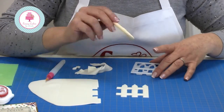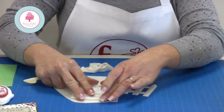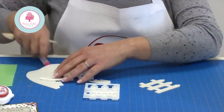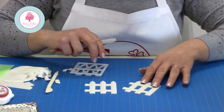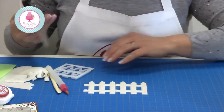Here you can see we've got a join ready for the next section of fence that we're going to cut out. Nice and easy — place it on top, press all the way around, remove the excess, cut out the sections that are not required, and pop it through. Very, very quick and easy, so much quicker than cutting out every slat individually.